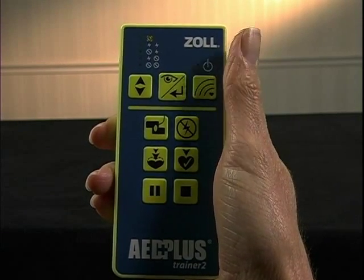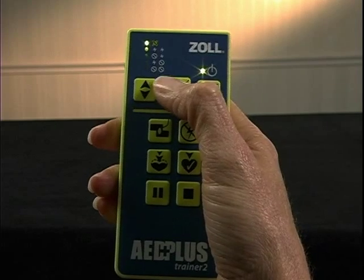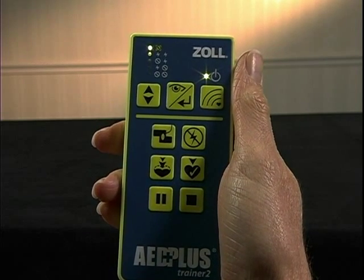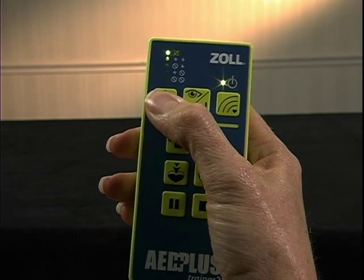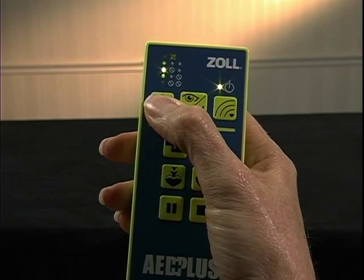When you turn the remote controller on, the green lights will show you the current scenario setting for 8 seconds. While these lights are on, you can change scenario settings at the remote controller prior to transmission.